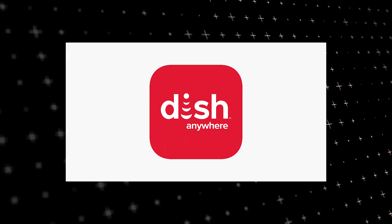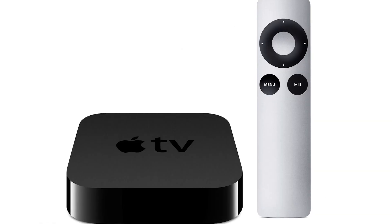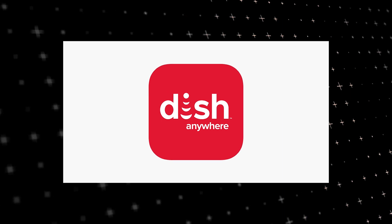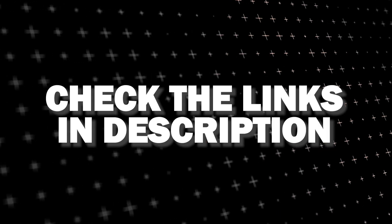If that doesn't work, then I recommend buying an affordable Roku Stick, Fire Stick, or Apple TV 4K and plug that into your TV and use that as your main streaming player — and you'll be able to access Dish Anywhere that way. I'll put links in the description down below of where you can get one.